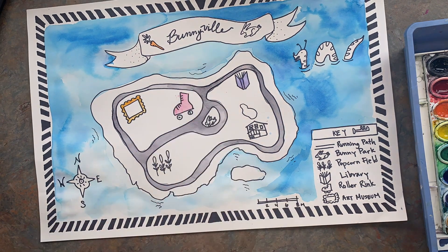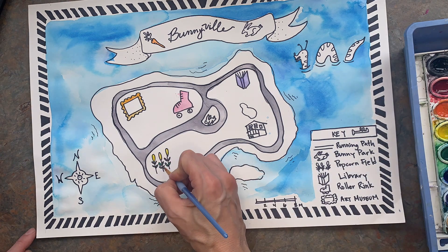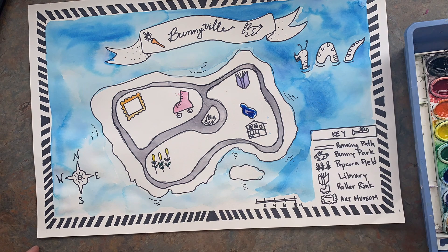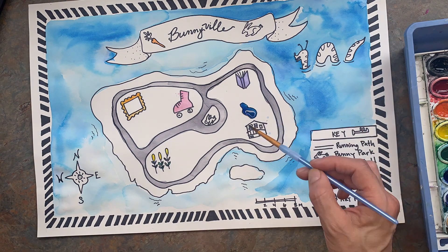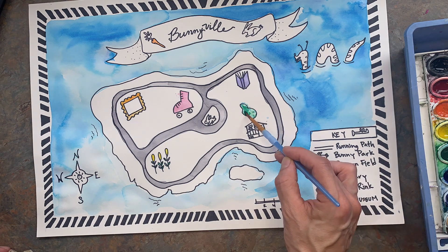Now, what if you want a different color that isn't in the watercolor mix? Well, you can actually mix your colors on the paper. I added blue and then painted in some green on this little pond here.